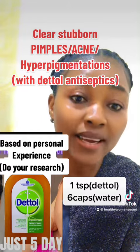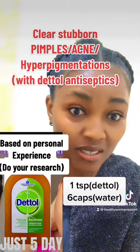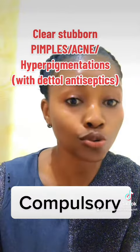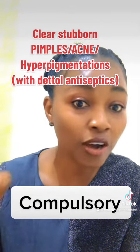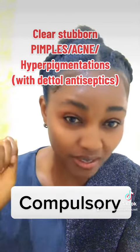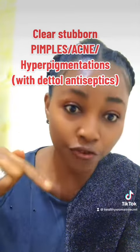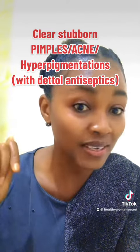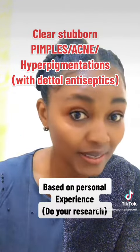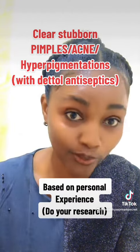Then get the cap of that Dettol antiseptic — that's the cover — and use it to measure water, five to six times, into the Dettol in your plate. This will help to dilute it. Stir it very well and pour it into a clean container, because you'll be using it until you exhaust it before getting another one.